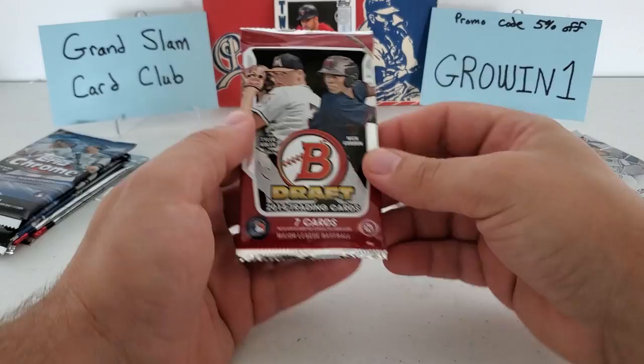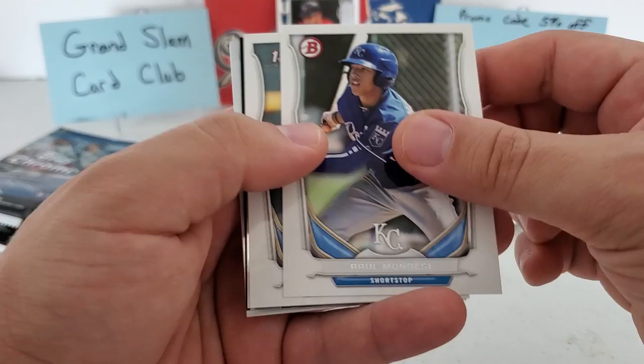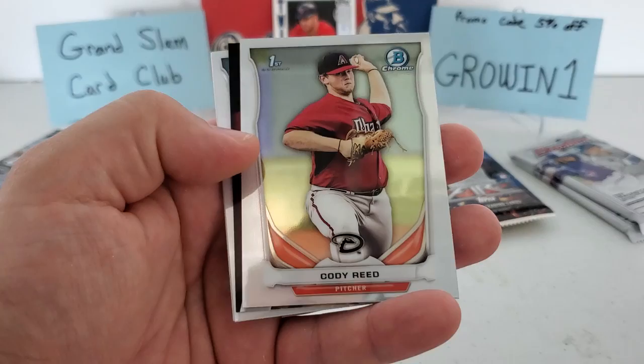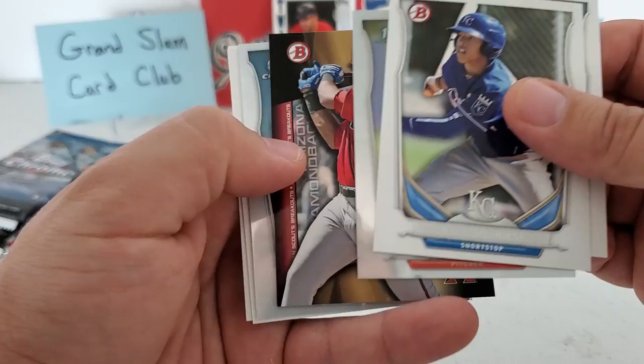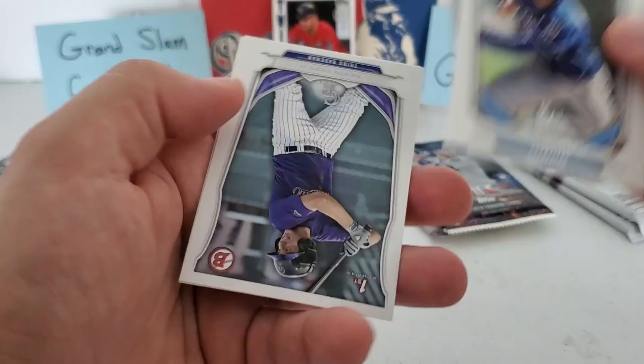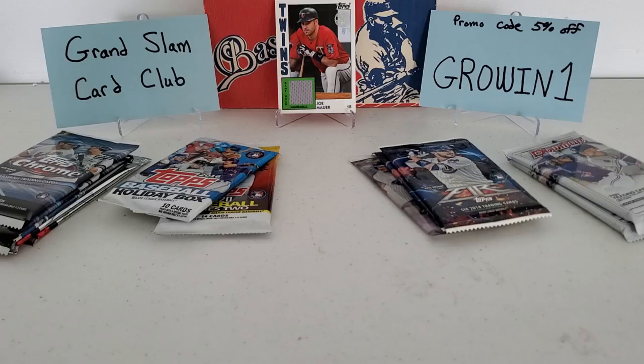Let's do the 2014 Bowman. Nice Raul Mondesi starts us off — first Bowman. Trey Turner, that's paper. We got a Cody Reed chrome first Bowman behind that, Justin Williams for the D-backs — Bowman Scouts Breakouts. No numbering. Mark Appel chrome behind that, and back to paper to finish us off. Kevin Padlow first Bowman and a Kyle Freeland. Not a bad pack — better than what I normally get out of 2014 Bowman.